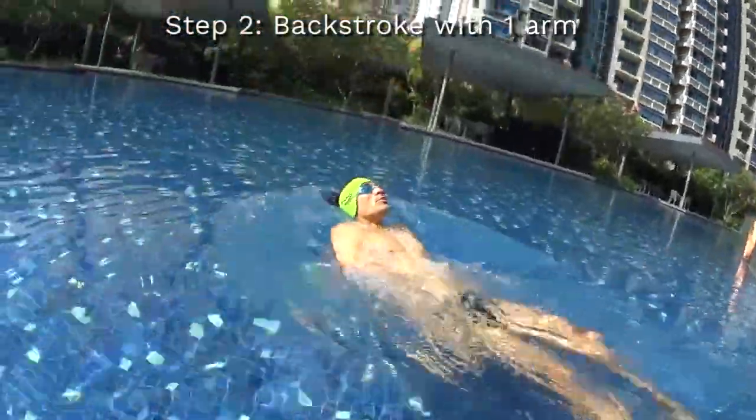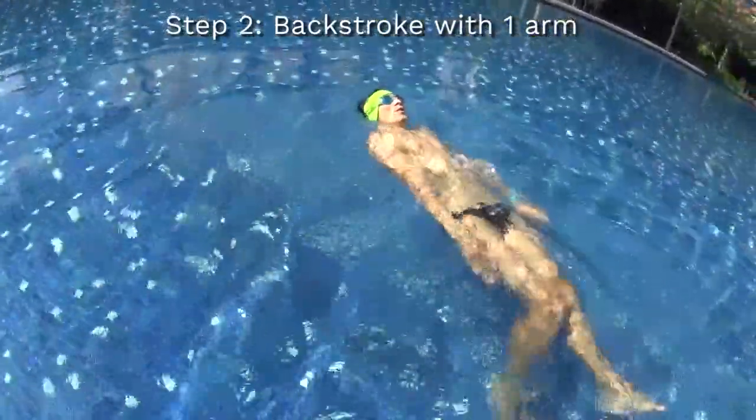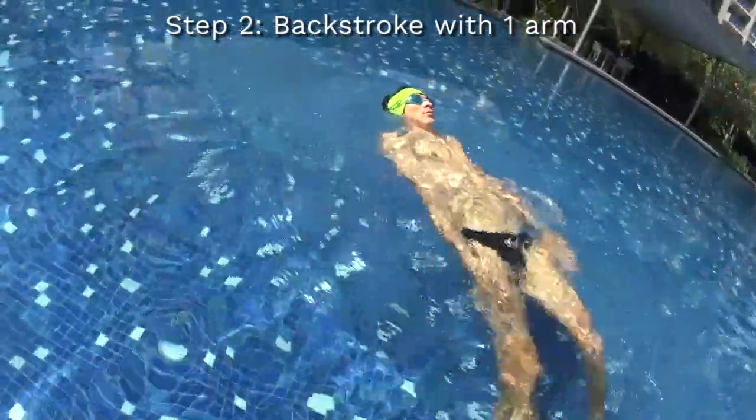Step number two is to be able to swim the backstroke with only one arm pulling far away inside the water and doing a big circle back in the sky.